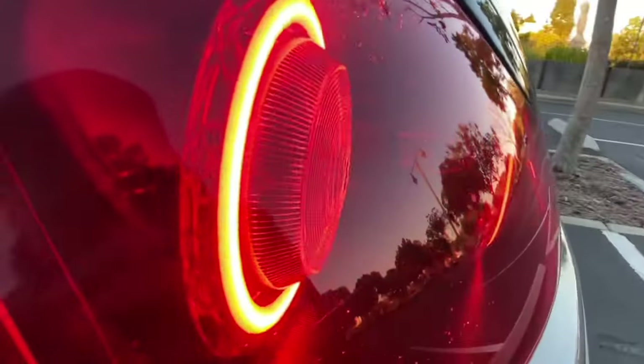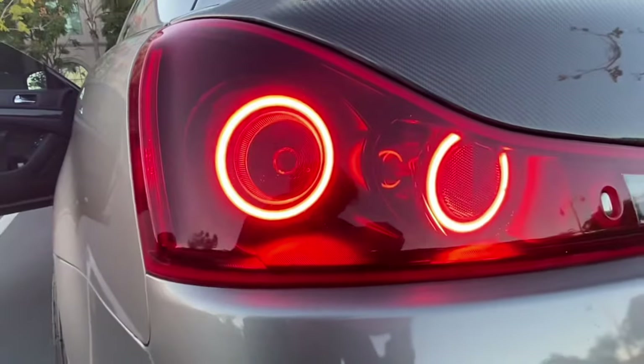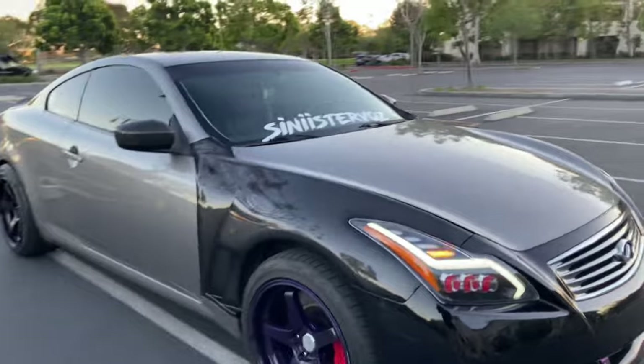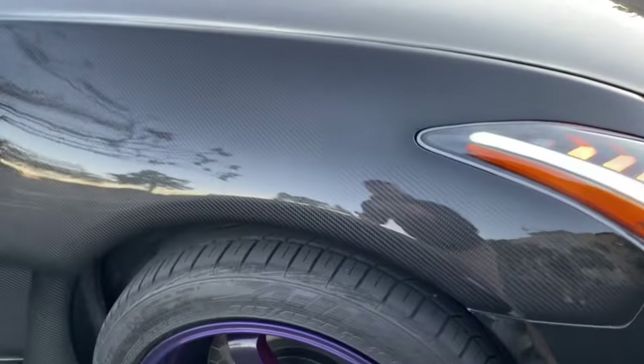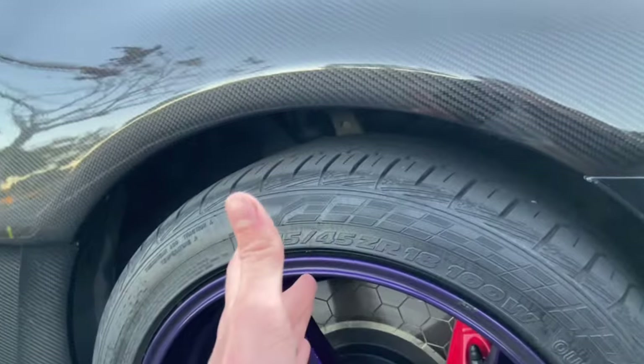Highly recommend you guys do this to your VQs. If you're wondering why I have this horrendous wheel gap, I'm compensating for it with thicker tires right now.